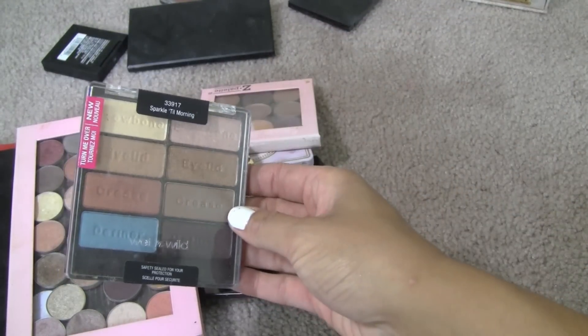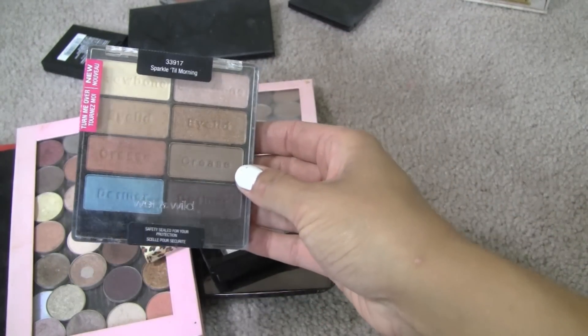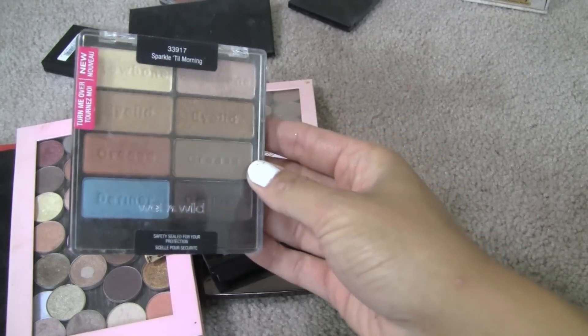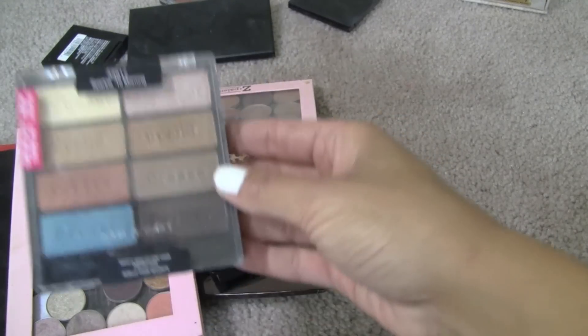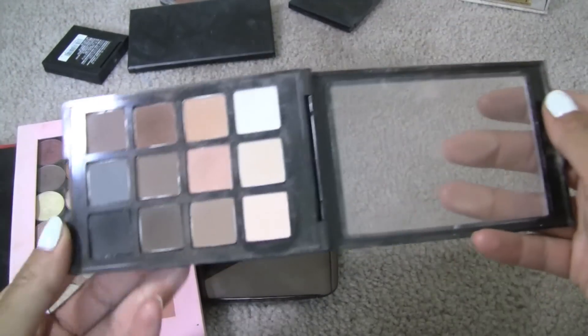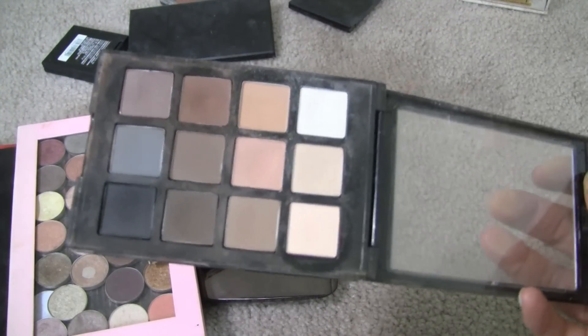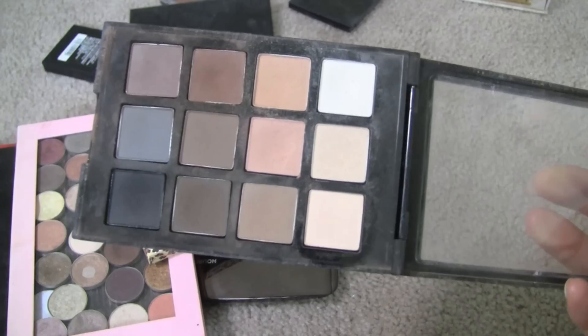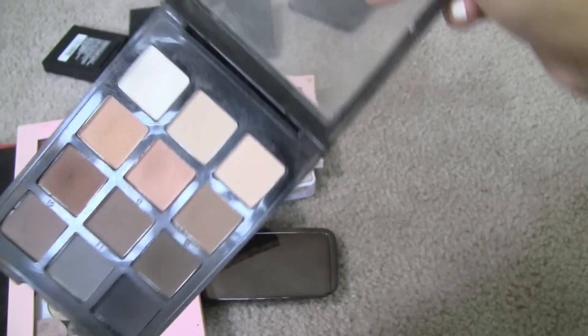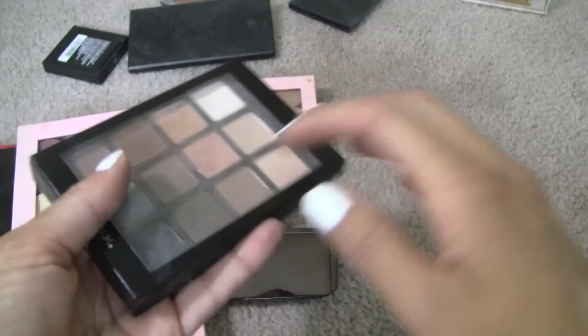This is the Sparkle Hill Morning Palette from Wet n' Wild — gorgeous colors, but essentially I could probably find very similar ones in the palettes I just showed you, so I will be getting rid of this one. The Sonia Kashuk Eye on Neutral Palette — amazing palette. I've talked about this so many times and I love these — you can see the dents in some of the shadows. So I will definitely be keeping this one.